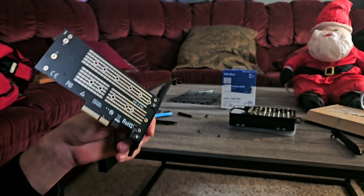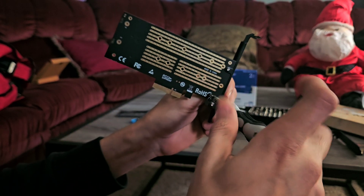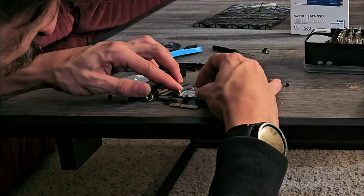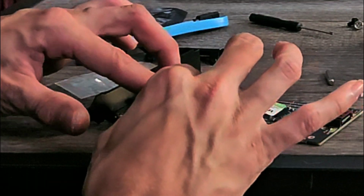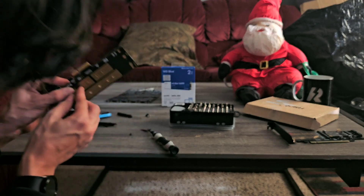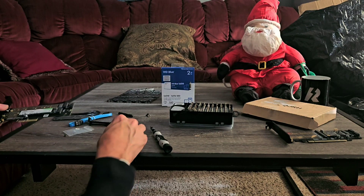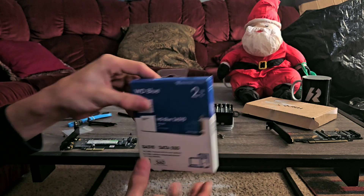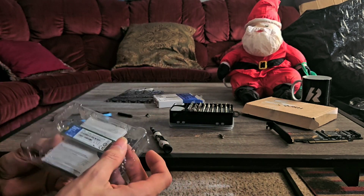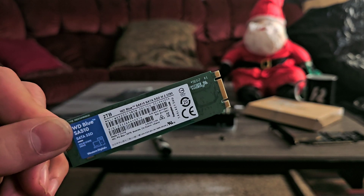Right now I'm going to take off these standoffs so I can screw the card in place. The way you get the SSDs to stay in is a little weird — you need to get these little metal pieces and kind of screw it in between the board. I'm screwing it tight so that I can get it in between the board, and so far it looks pretty good. Now all we've got to do is put the other SSD in.